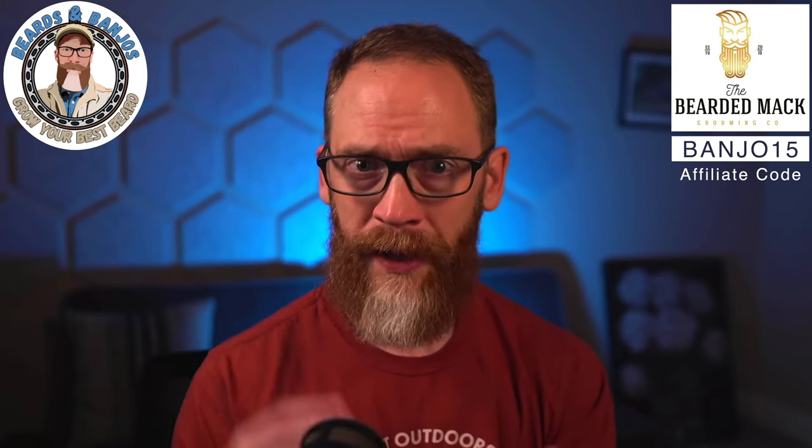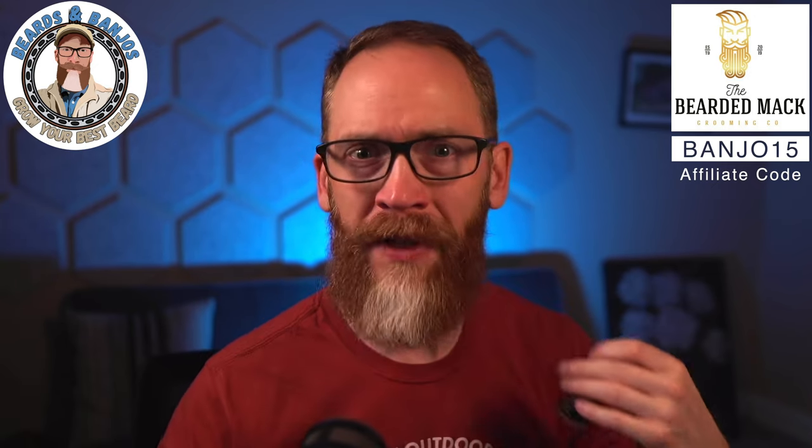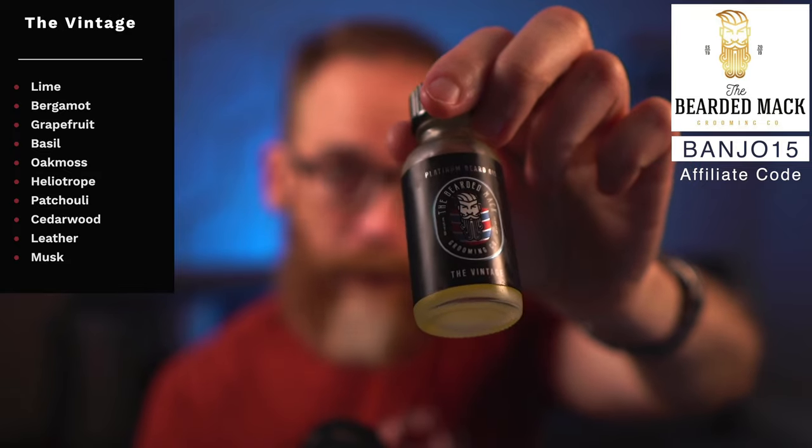The barbershop-style one is called the Vintage. I'm not a huge fan of barbershop scents that lean into talcum powder — this one has no talcum powder. It more mimics an old-school aftershave tonic style, which I really like. It's got lime, bergamot, grapefruit, basil, oak moss, heliotrope — which gives it that aftershave tonic vibe — patchouli, cedarwood, leather, and musk. You get the lime and grapefruit up front, then as it warms up you get oak moss, cedar, and a little leather coming in.